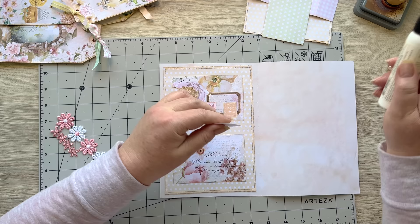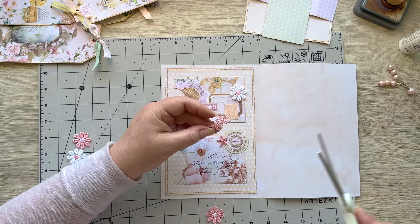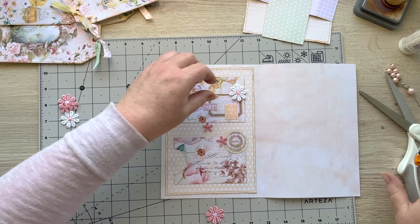I thought maybe these were a little bit more delicate - they don't all have to be the same. I prefer these actually - let's go with this, it's a little bit more delicate. We're going for delicate today.